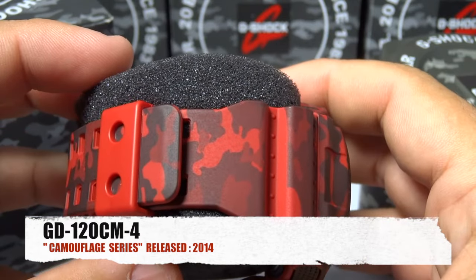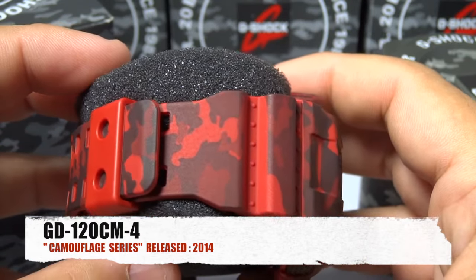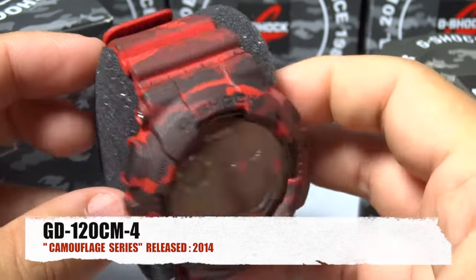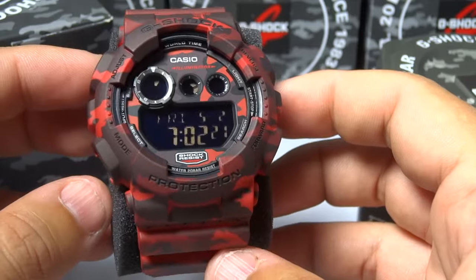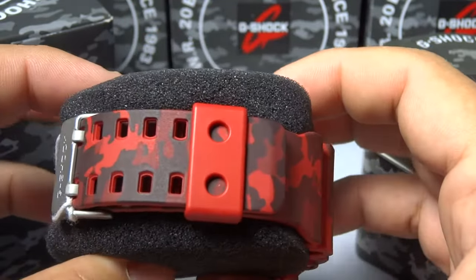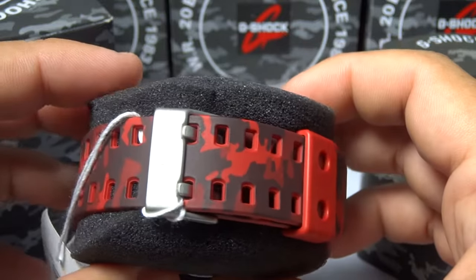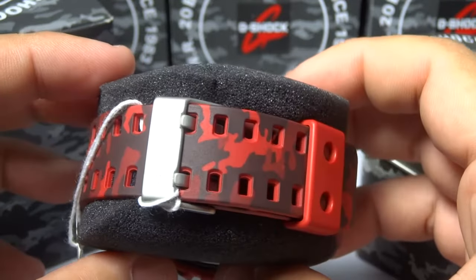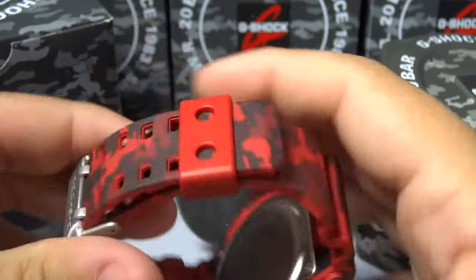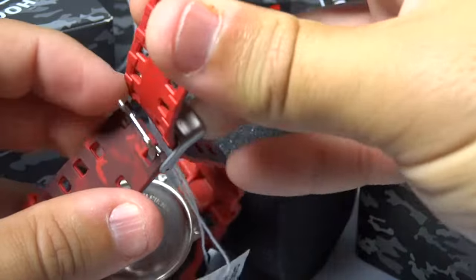This is a red camouflage from Casio G-Shock. Like I said in my previous videos on other camouflage newer models which Casio has released, this isn't the old school JC series — this is the new CM series, which uses Casio's latest printing on the bands.